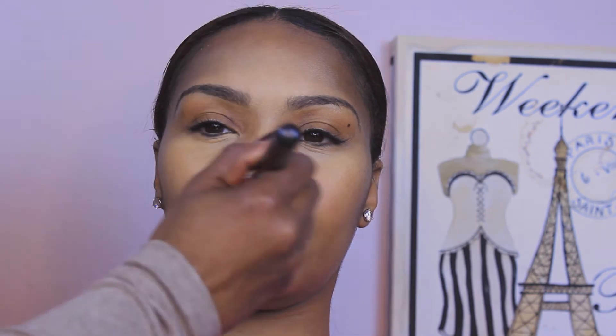Now I'm applying Makeup Forever HD Foundation in her actual skin complexion, blending that out into all areas where I did not use the Kevin Aucoin highlighter. Applying a bit more Makeup Forever foundation to blend in and blend out those harsh lines, using the beauty blender in all areas of the face, including a smaller beauty blender for those hard-to-reach areas.